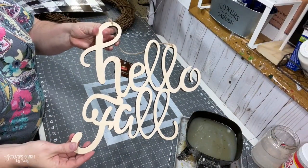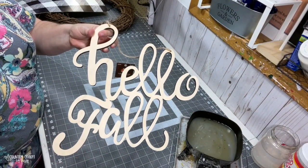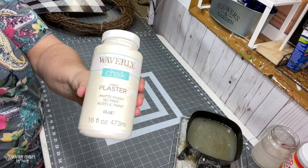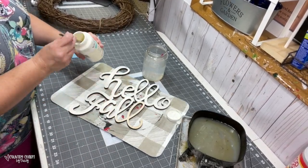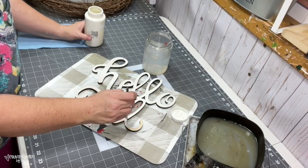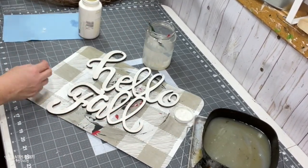I used one of these wooden 'Hello Fall' letters that I picked up from Hobby Lobby, as well as some plaster color chalk paint that I picked up at Walmart. I just gave it a coat — I covered it well with the chalk paint just to take off the raw wood and give it some off-white color.